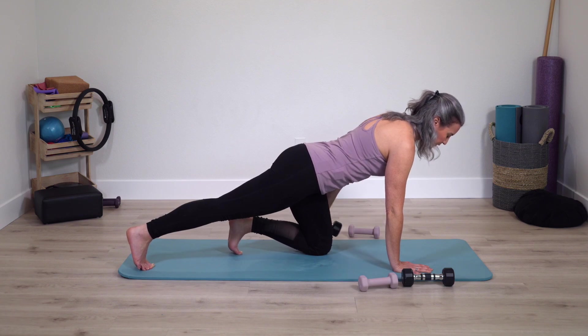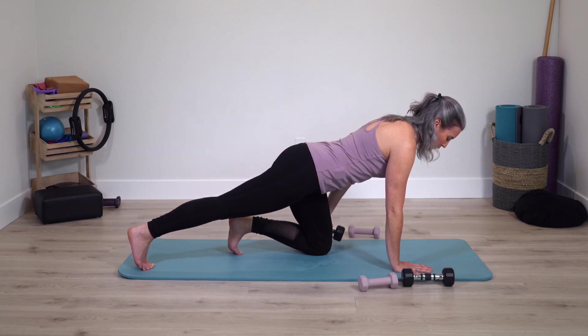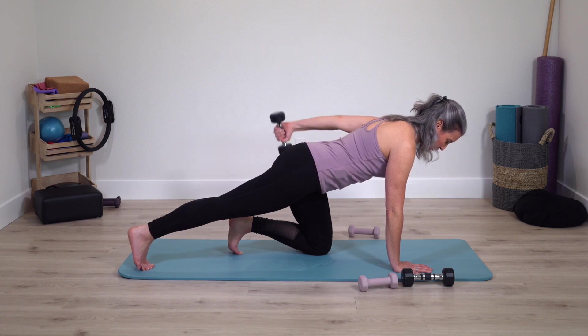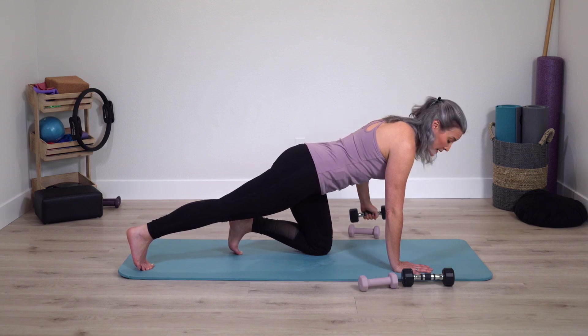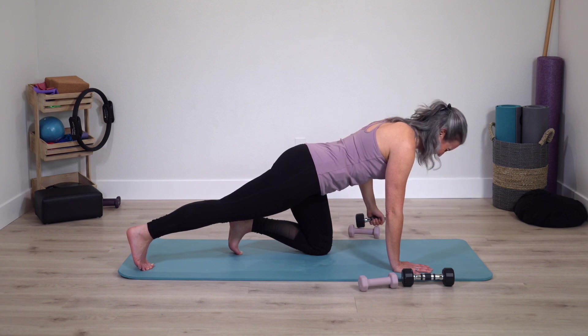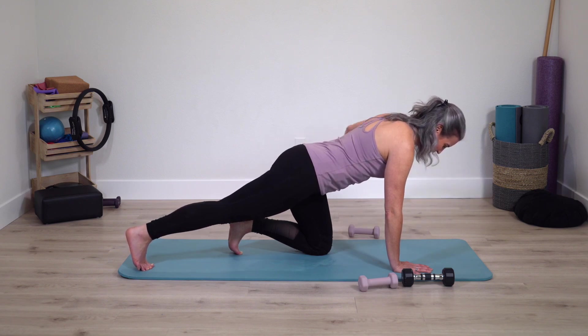Switch sides — opposite leg goes straight. Take hold of weight and find your lift and lower. Pressing into feet, just the arm moving. Upper arm stays lifted, bend the elbow, extend — bend, extend. Open the arm, lower down and lift. If these exercises are feeling easy, most likely you need to grab heavier weights. This should be challenging in just the right way.